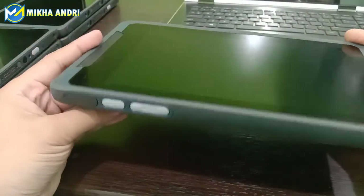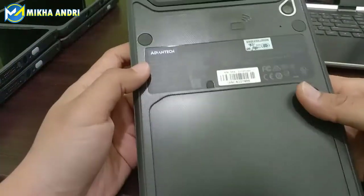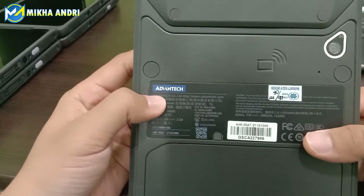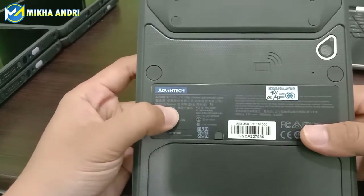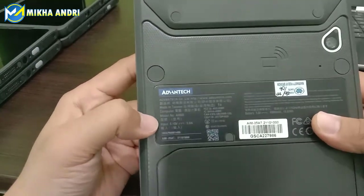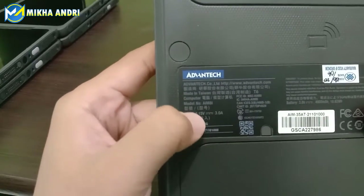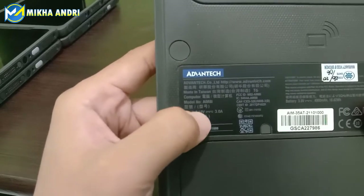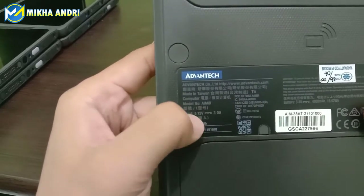Apa sih merek dari tablet ini? Kita akan coba lihat di sini, di bagian belakang ada brand dari tabletnya. Ada tablet Advantech. Ini adalah salah satu produk dari Advantech untuk tablet industri. Ada keterangannya di sini: dia made in Taiwan. Kemudian dia adalah salah satu komputer dengan seri AIM-8I.